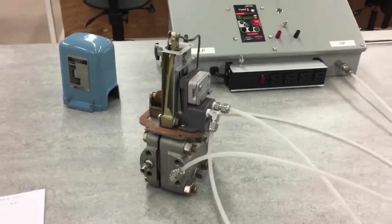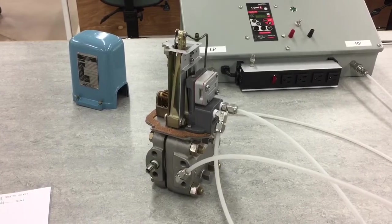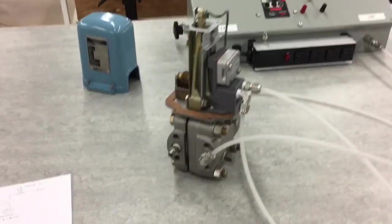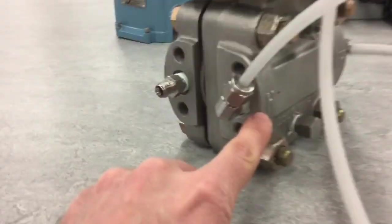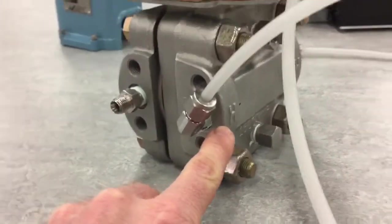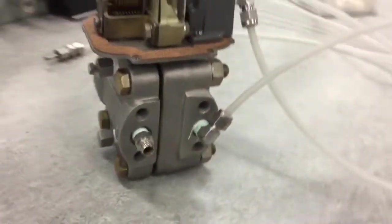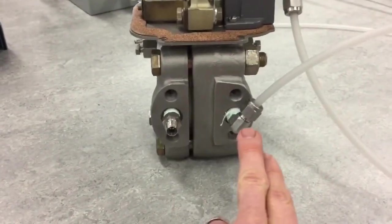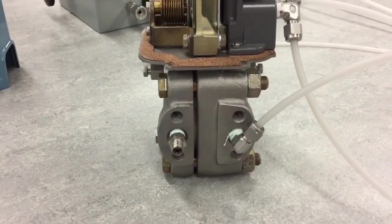In front of us we have a Foxborough 13A pneumatic differential pressure transmitter. At the bottom is the cell of the transmitter — we have an H for high and an L for low, so it measures the differential pressure. The higher pressure is on the high side and lower pressure on this side of the transmitter.